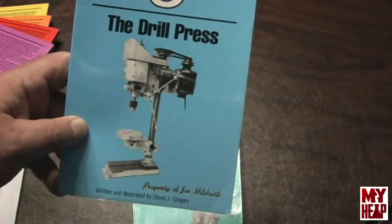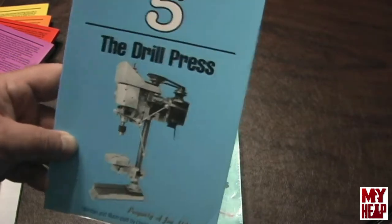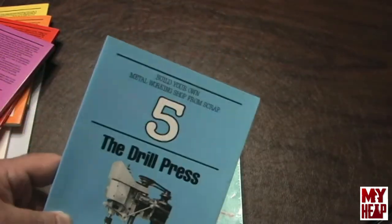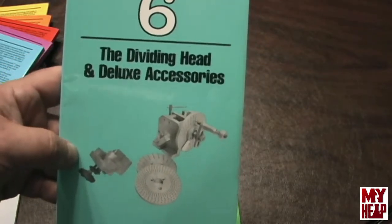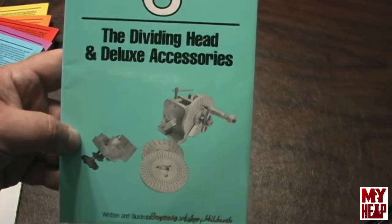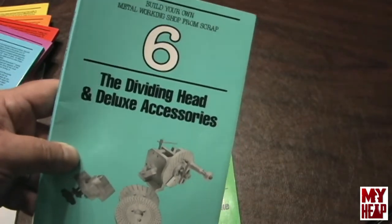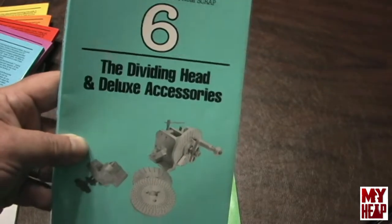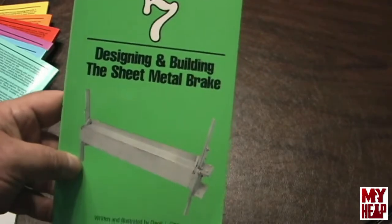Book five is the drill press. Bench-top drill presses are pretty cheap, but he claims he can drill a five-eighths inch hole in a half-inch plate in this one, and it works just fine. Book number six is the dividing head and deluxe accessories — Dave shows you how to build a 40-to-one worm wheel dividing head with the plates and everything, for making gears for the lathe. Then the last book is a sheet metal brake — a neat series of books with a lot to learn from.